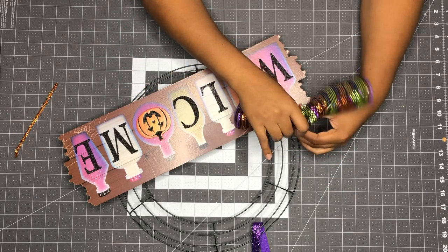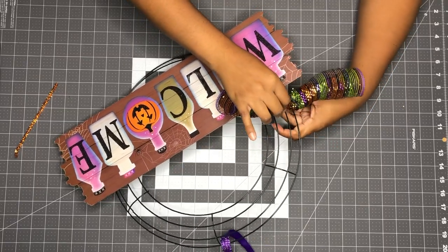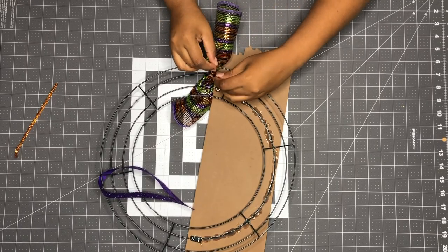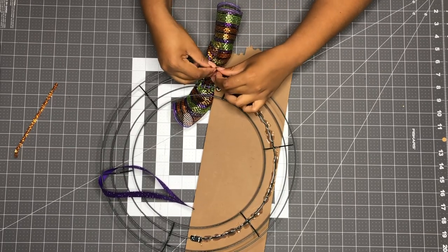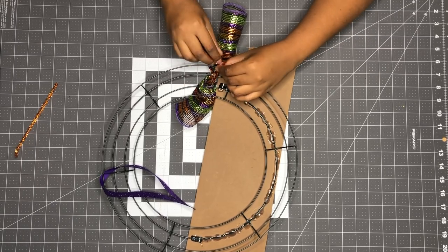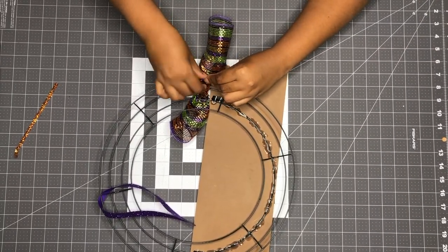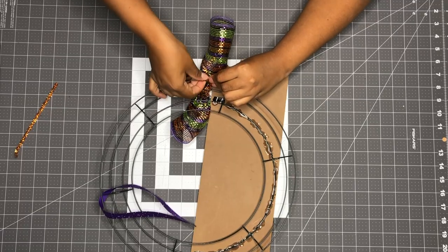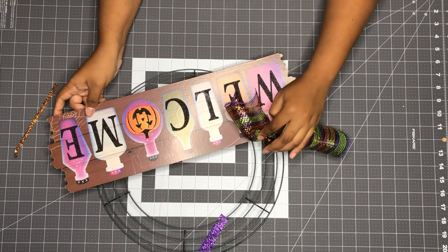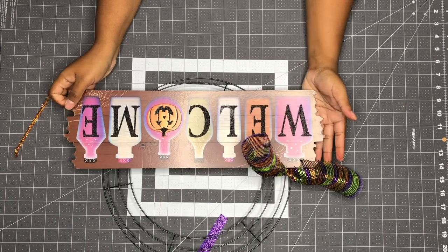I'm gonna go ahead and flip this over, scoot it down, flip it over, and tie it. With the extra pipe cleaner I'm going to wrap it around the wire frame. I'll go all the way up here on camera so you can get an idea of how to do this DIY.